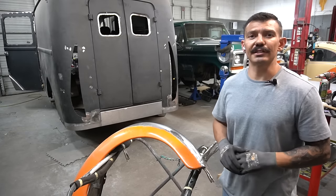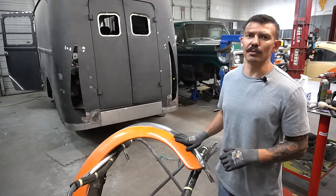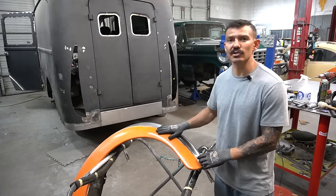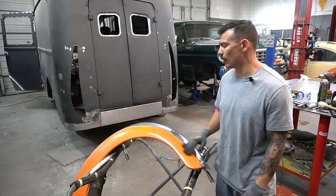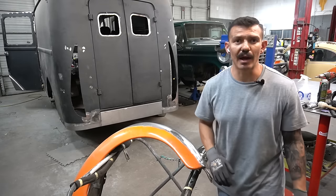What's up guys, welcome back to the channel. Today we're welding this fender and planishing out some of these welds. I just wanted to make a quick video on how to planish some TIG welds after you've already welded on some sheet metal and make it look real nice, almost seamless. So let's get into it right away.